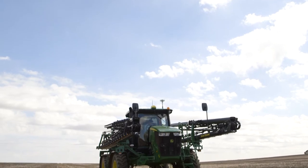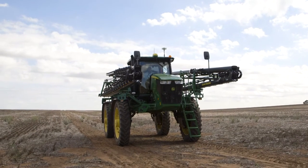G'day, it's Andrew from Hutchin and Pearce. Thanks for joining us. We're here today to talk about the Model Year 18 R4045 self-propelled sprayer and some great new features released for Model Year 18.